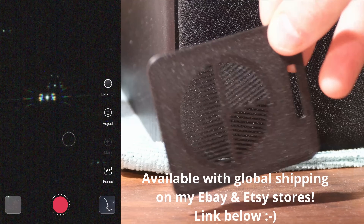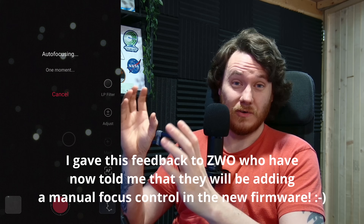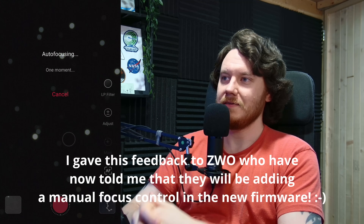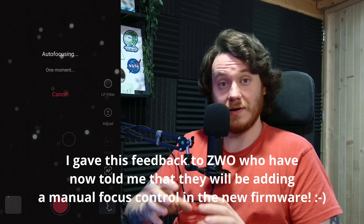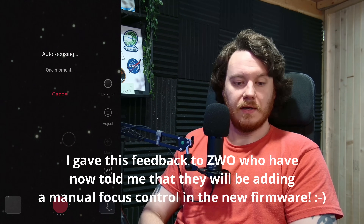The issue I was noticing was that sometimes — probably about 50% of the time — it would nail focus completely crisp, as verified by the mask. The other 50% of the time it was close, but not completely perfect — it was visible upon inspection. So it's probably something that's going to get fixed with updates to the autofocusing algorithm in upcoming firmware. But just for now, it's a problem I discovered so I wanted to mention it.